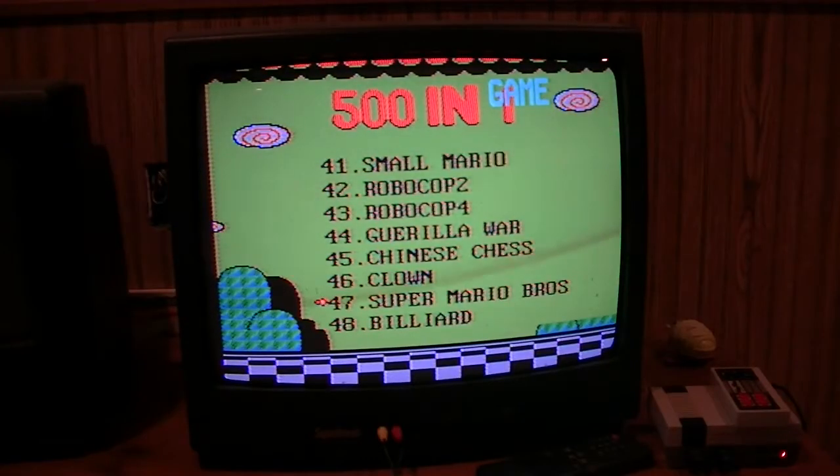I connected the box to a couple of HD TVs, high definition, and the graphics was not that good — it was very poor. So I took it down to the basement and hooked it up to a couple of TVs I got downstairs that I was going to take to Salvation Army but never got around to it. Let's see how they play.